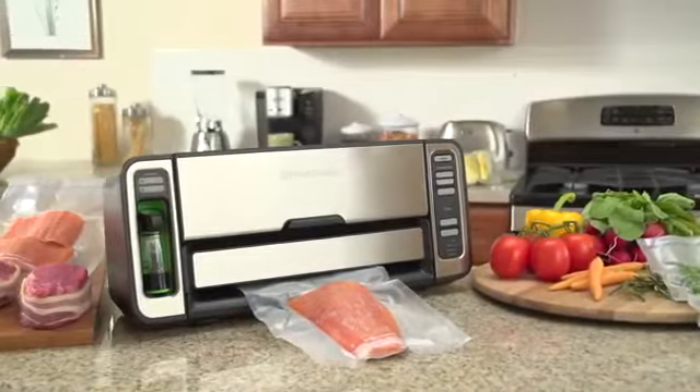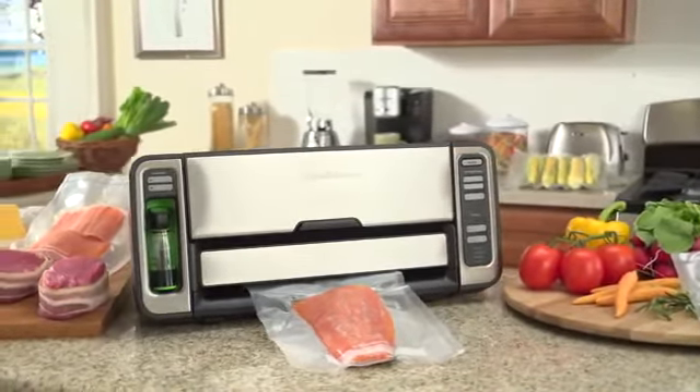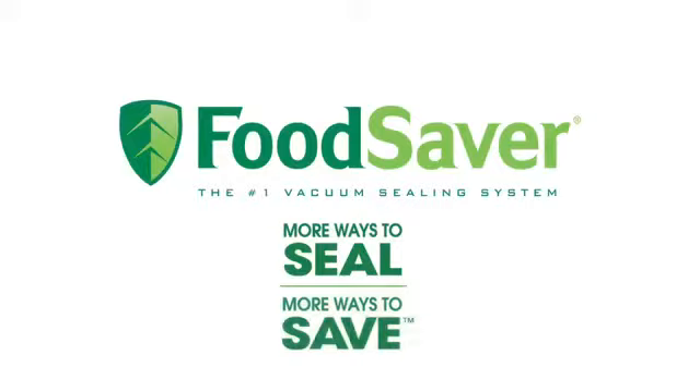Cleanup has never been easier thanks to the integrated removable drip tray drawer. Trust the vacuum sealer rated number one in performance to keep your food fresh up to five times longer than traditional storage methods. The FoodSaver two-in-one vacuum sealing system — more ways to seal, more ways to save.